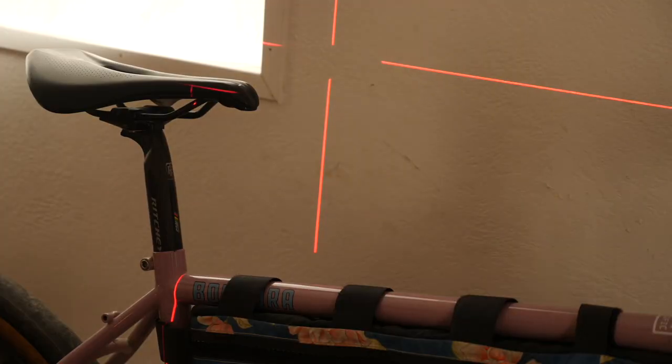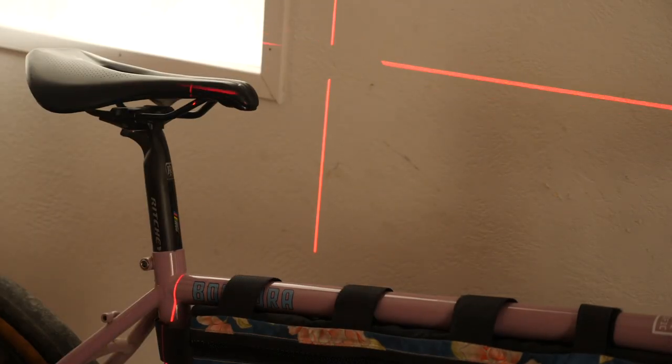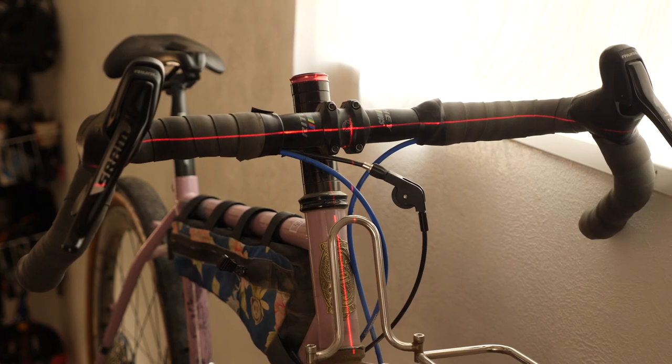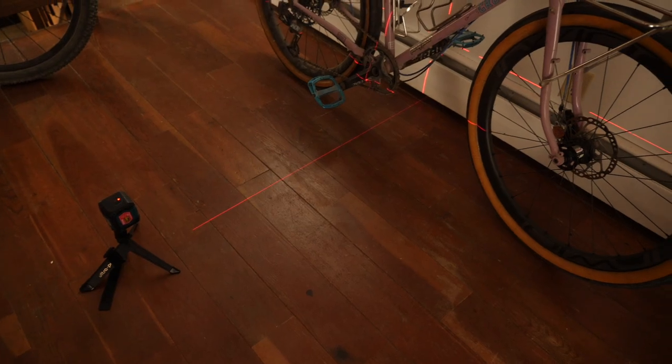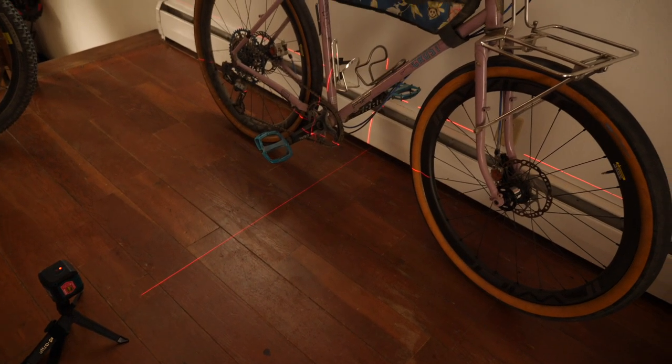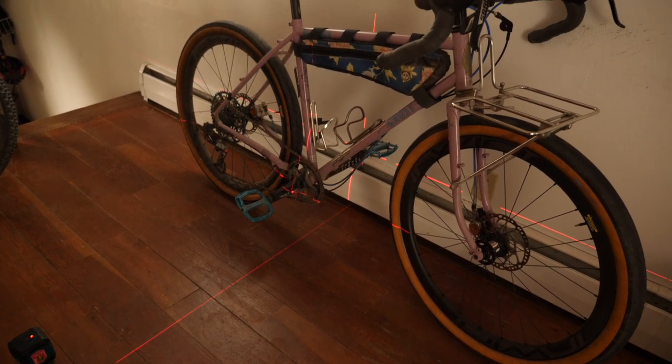Another way you can use this, in coordination with a tripod, is to see how level or unlevel your saddle is, or to double-check that the brifters on your bike are at just the right height. It takes away all that existential doubt — you can really tell if you have it in the right place with the laser. And beyond that, it also makes a pretty handy household item for hanging up pictures and what have you.